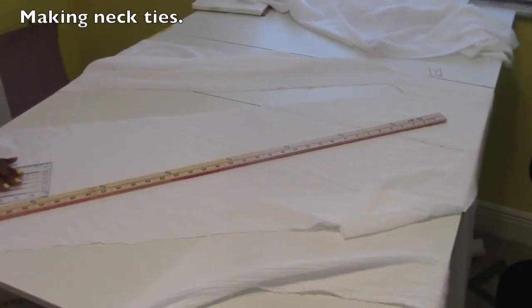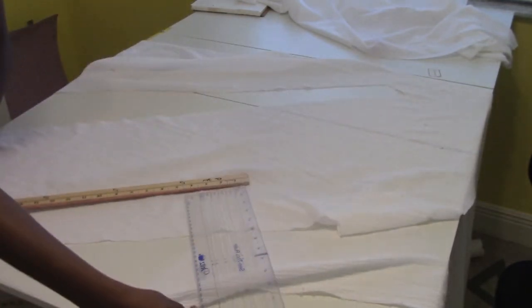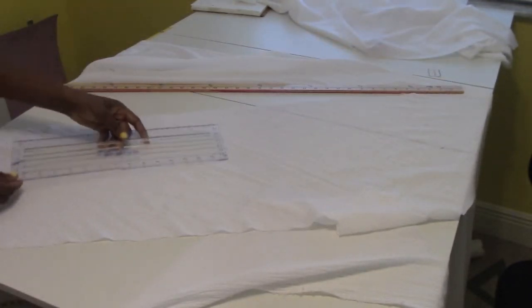Cutting the next strip on the bias — this ruler here, I want it to be the width of that, which is about four inches wide.